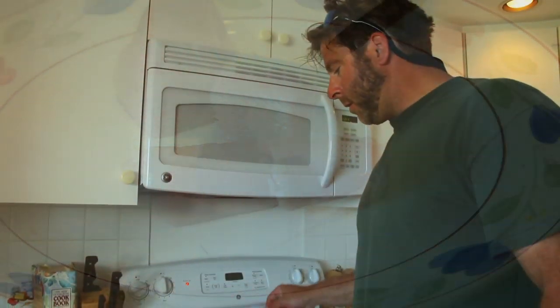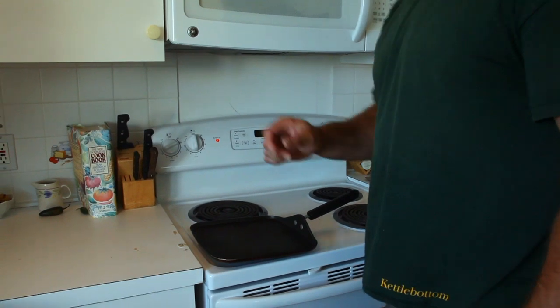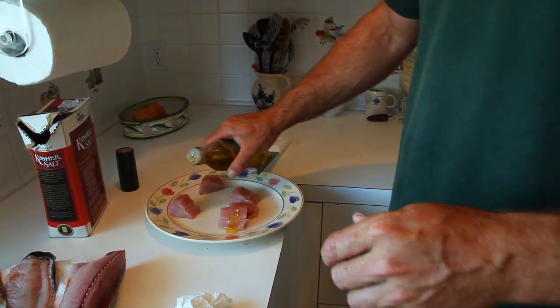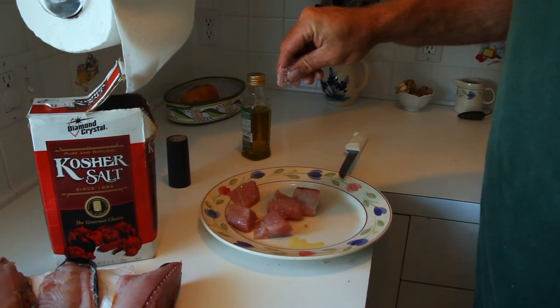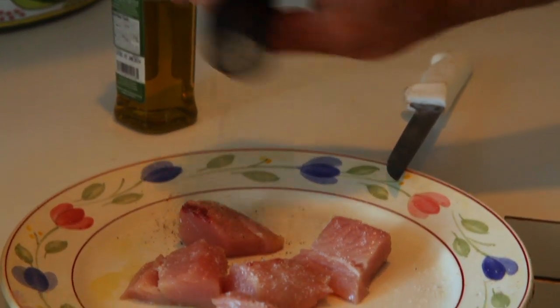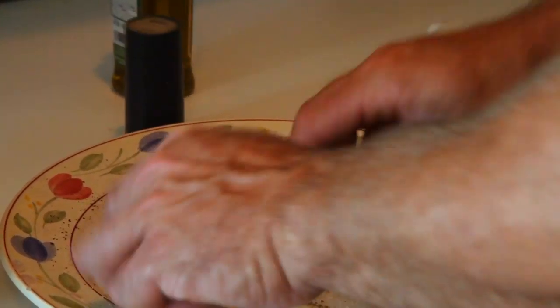We've got the grill nice and red hot, as you can see. I'm just going to take the griddle and get it warmed up. I've got my cubed pieces of Green Bonita over here. It really doesn't need anything more than a little bit of olive oil — not too much, just so it doesn't stick. Once you get them oiled up, a little bit of salt on there, nicely coated. Some general purpose pepper — roll them all around in that. I'm ready for the griddle.